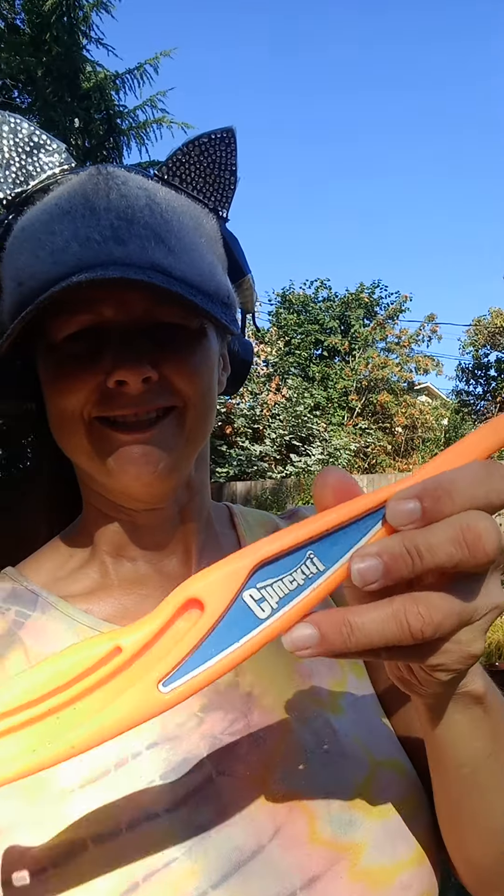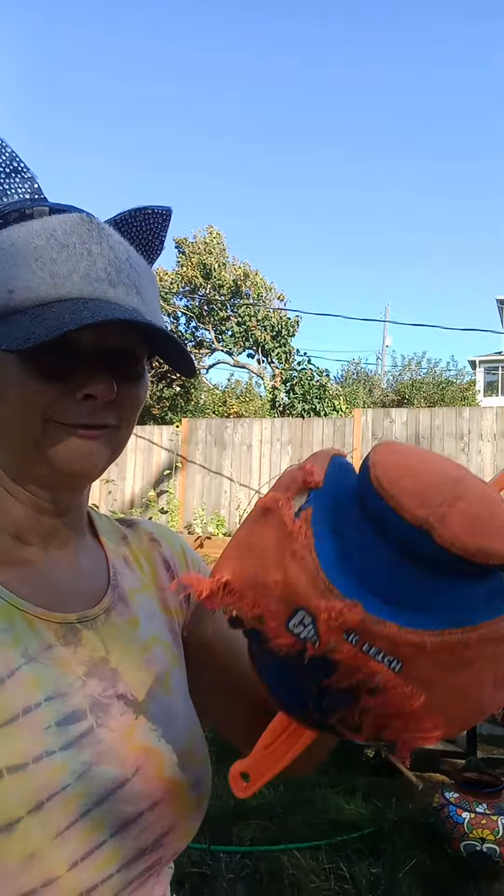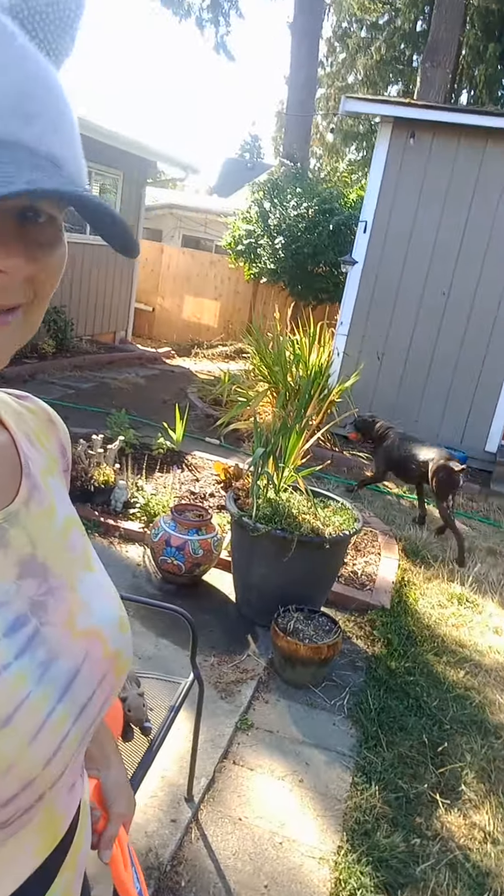Hey, time to review the Chuck It! This is a common toy to play with your dog, so let's check it out. This toy is a little too big for this one though. Come on, we're gonna do the review — you gotta bring me the toy. Oh boy, okay, drop it. Oh, good boy. Drop it, okay.